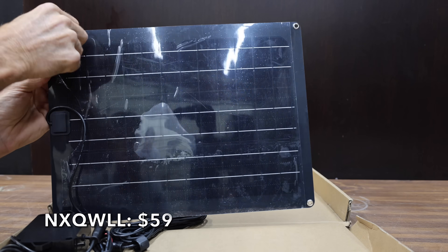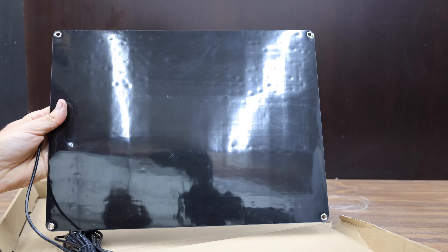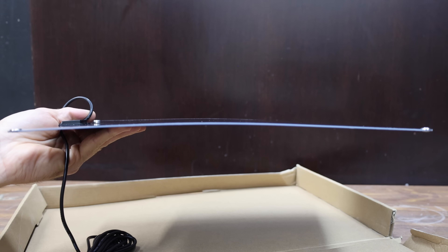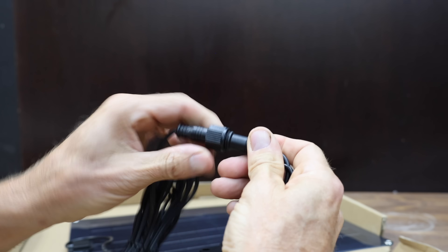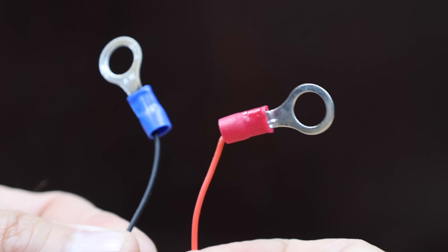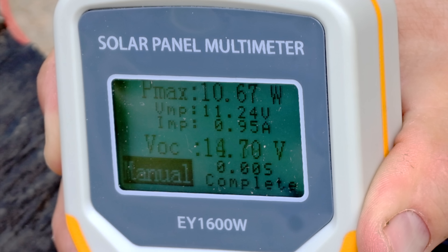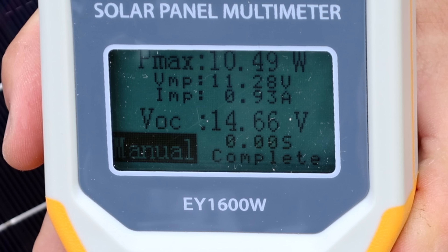At $59 is the NXQ-WLL — let's call it the NX brand — claiming a maximum output of 20 watts. It's a high-power, semi-flexible, monocrystalline silicon panel equipped with a waterproof gasket, built-in maintenance pulse, and built-in charging module providing overcharge protection. Works with lead-acid batteries. Made in China, it weighs just 524 grams or 1.15 pounds. The NX moves into the lead at 10.67 watts at 14.7 volts flat, and performs similarly at 28 degrees at 10.49 watts — the best yet.